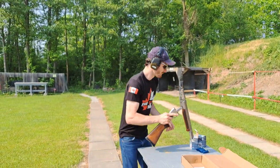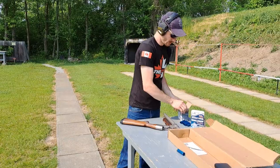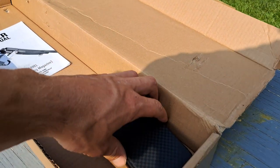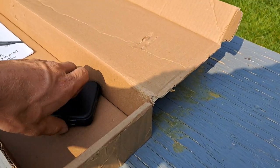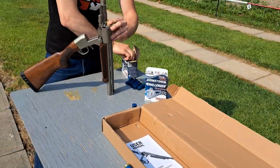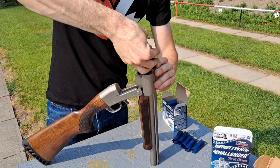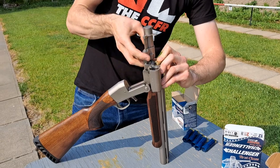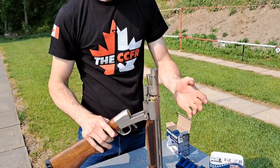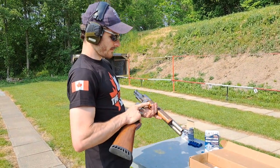Let's just load her up one more time and see if we can't get this to work a little bit better. It does come with an owner's manual as well as several chokes — it is threaded for chokes, so what a neat firearm for hunting as well. Alright, there's five more in the tube, one in the loader, loader in front of tube, one in the chamber — so that's five plus one plus one. I think that means it's seven, if I got my math right. Let's see what we can do.